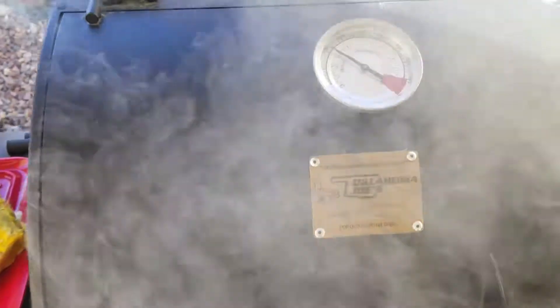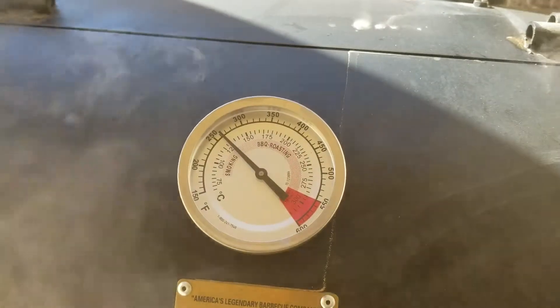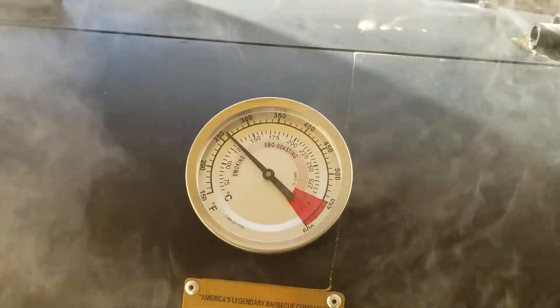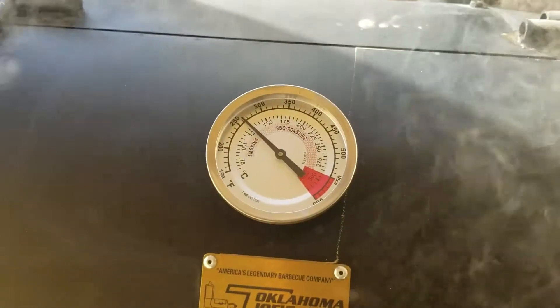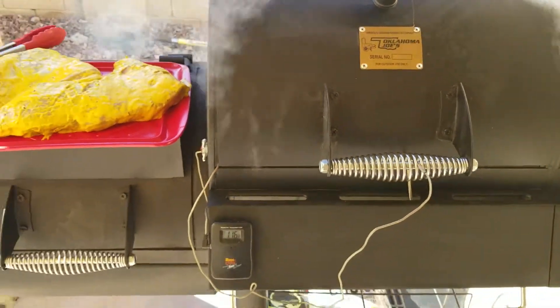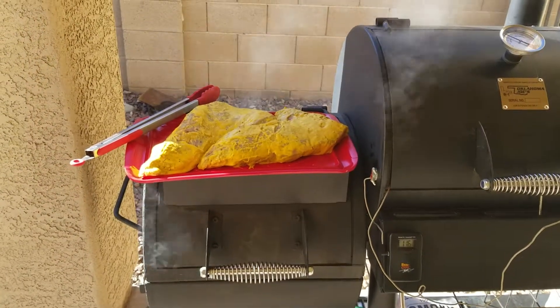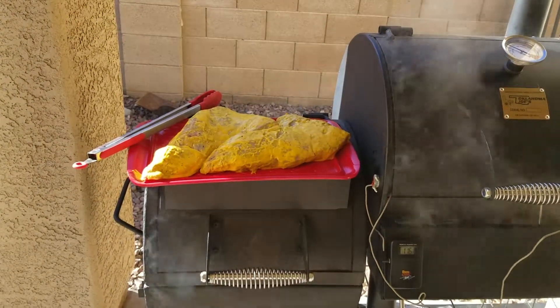We got the temperatures under control — it's a little higher than what I'd like. I'd like it around 225, but it's like 100 degrees here in Phoenix, so we got to fight that. But that is what it is. Alright folks, that's this episode — thanks for watching, have a nice day!